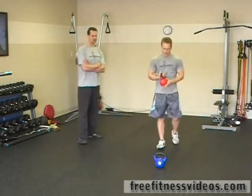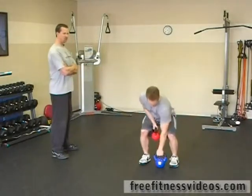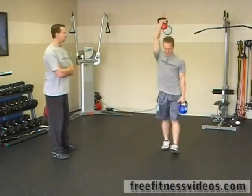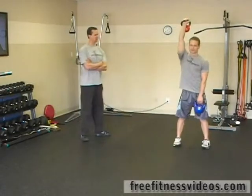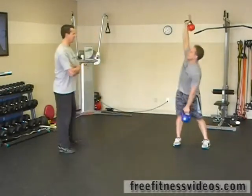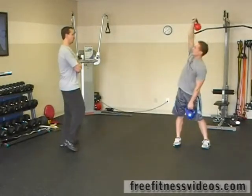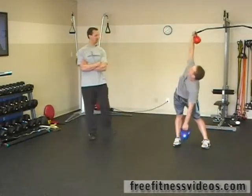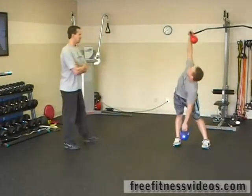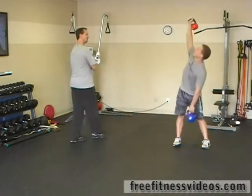Now we're going to go into the double kettlebell windmill. You need two kettlebells again for this exercise. Don't worry if you have two different sized kettlebells — asymmetrical loading is okay. Jesse has a twenty-pound kettlebell in his left hand and a fifteen-pound kettlebell in his right arm. Windmills are really good for a lot of things, but they definitely work your core.